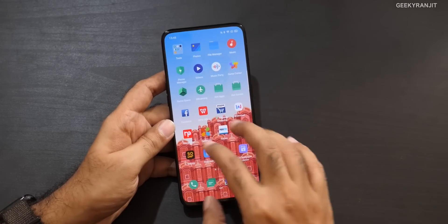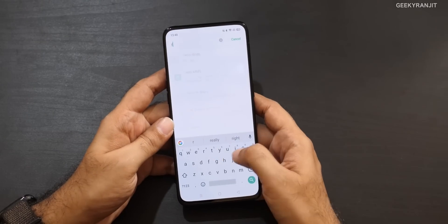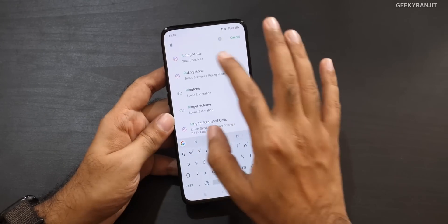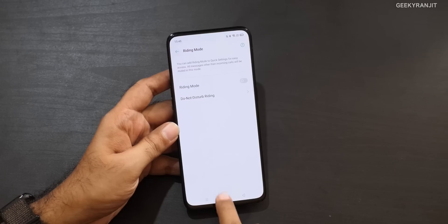They've also added a Riding Mode. If you have a bike, you'll like this — when enabled, it won't give you unnecessary notifications while you're riding. A useful feature for bikers.